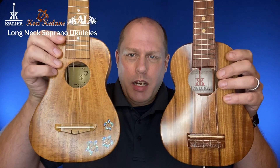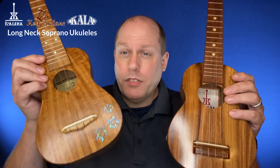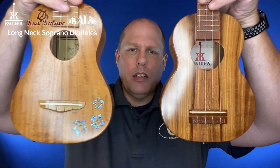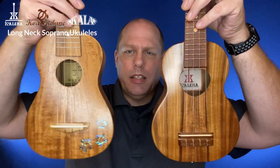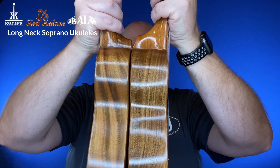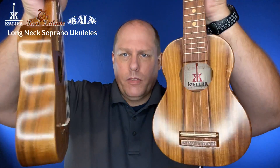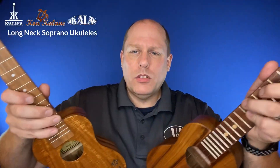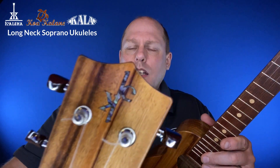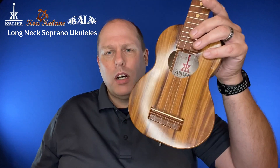Now, the other instrument I was really excited about comparing is the Koakalane, which was recently reviewed as well. It's a long-neck soprano made of solid acacia, much like the Koaloha, and in some ways they are very similar. They're very similar in body depth and overall body size. Of course, you've got the Musibi sound hole on the Koaloha and just a standard round sound hole on the Koakalane. You do have the Honu turtles on the Koakalane, and of course the inlay on the Koakalane logo versus the etched Koaloha logo.